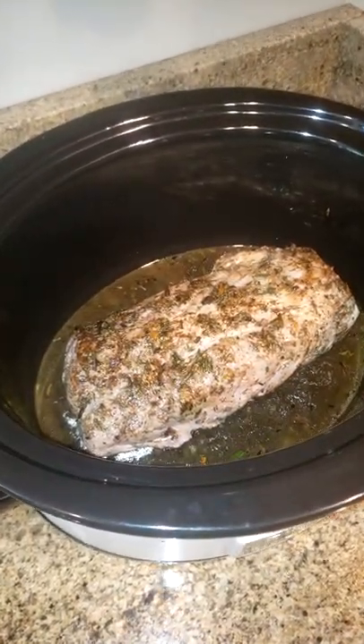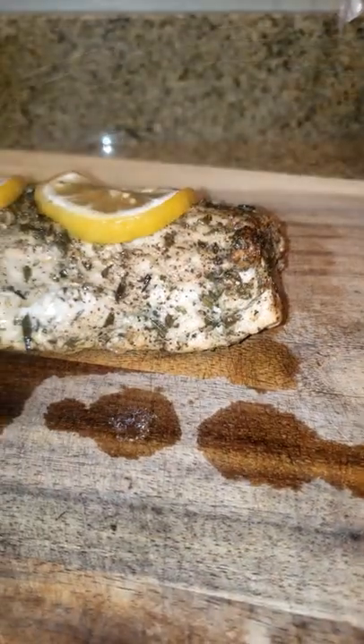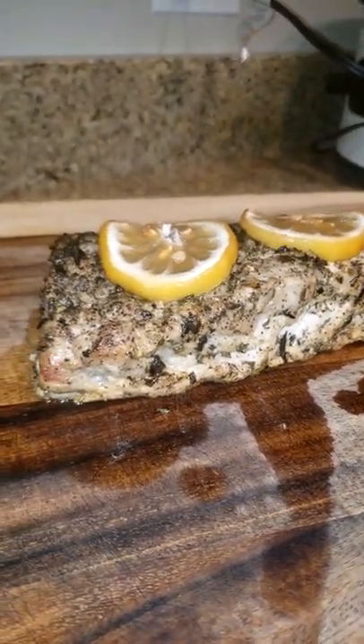I'm going to put it in the crock pot now at high for the next four hours. Once it's done, we're going to take it out and let it sit for about 15 minutes with those lemon slices on top that we had in the crock pot originally. Now let's go ahead and slice into it.